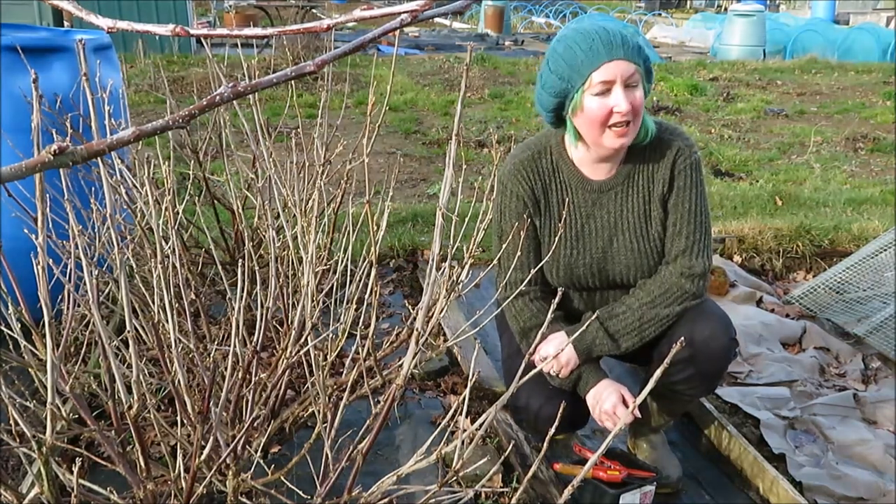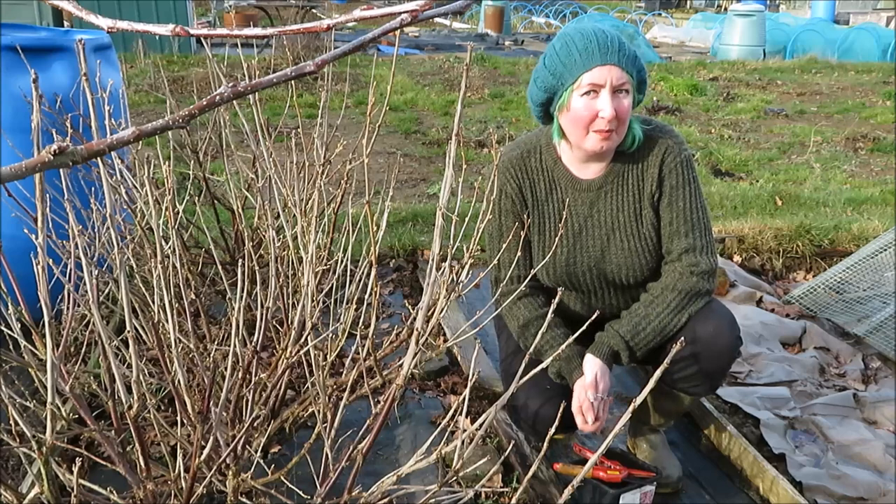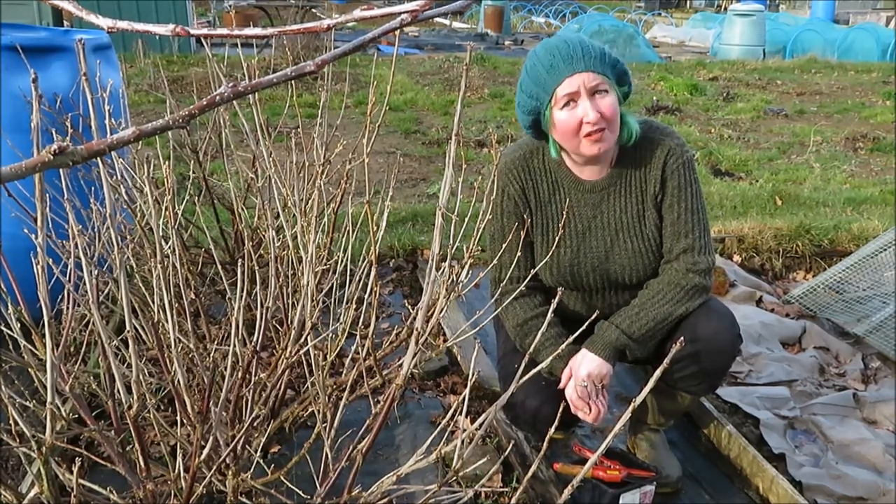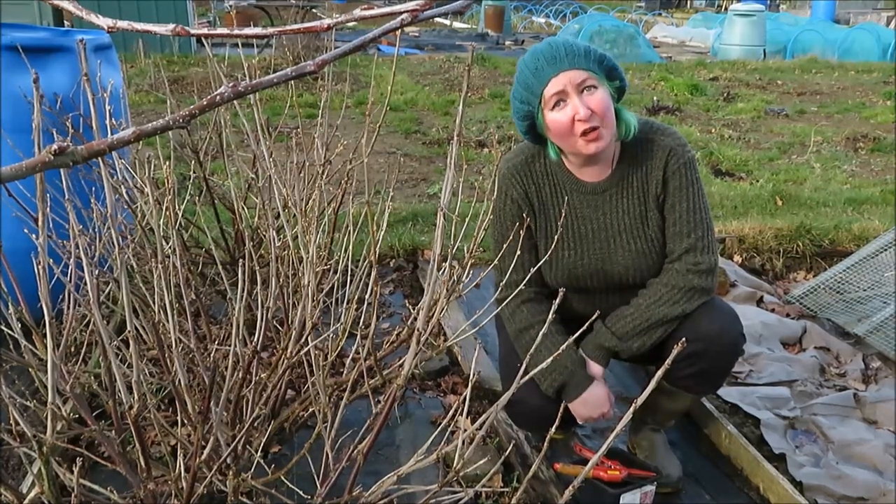Hey, welcome back to Alternative Smallholding. Today we are at the plot and I am going to take some cuttings from our currant bushes, so I thought whilst I'm here I may as well show you what I'm doing.